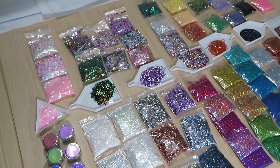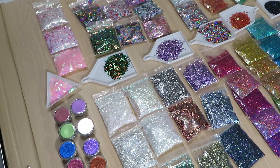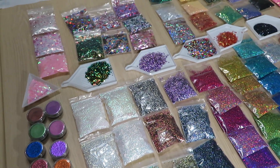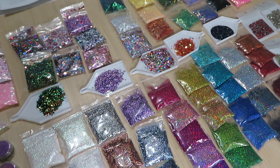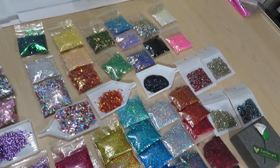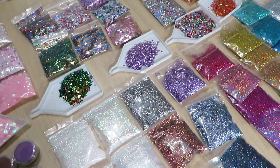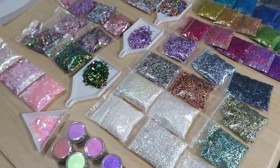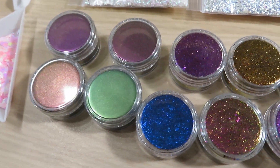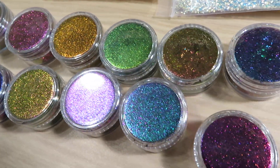Hi guys, welcome to part number two — heaven of glitters! This order is so big — it's a PR box from Sonia's Glitter Store that doesn't even fit in one shot in my camera view. I'm gonna show you a little by little. We still haven't seen all these gorgeous pigments, mirror chrome pigments, and some flakes.